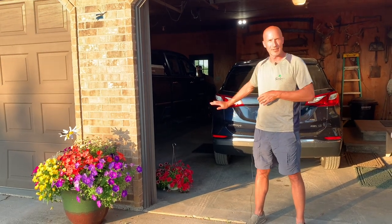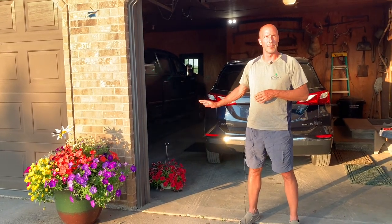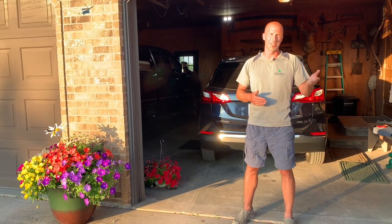Water that hanging basket, go ahead and tuck it in the garage. It'll go dormant for a little bit, and then when you get home, go ahead and bring it out and water it if needed.